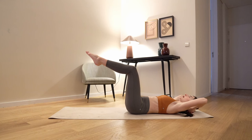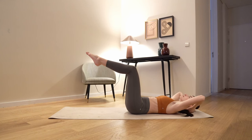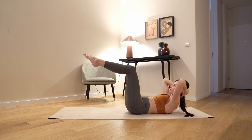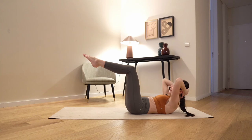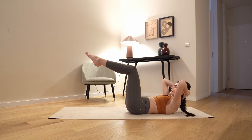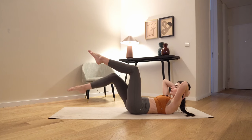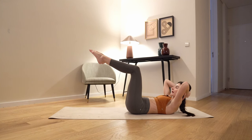Inhale, release, exhale up, inhale down, exhale up and down. Another three. Last one, stay here. You're gonna tap your right foot down, keep the 90-degree angle and bring everything back. Other side and back.